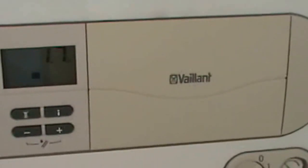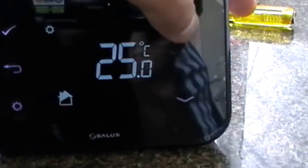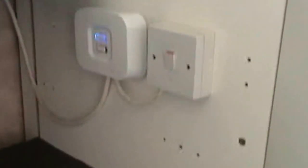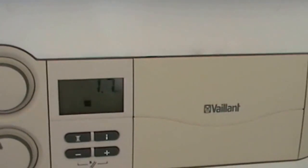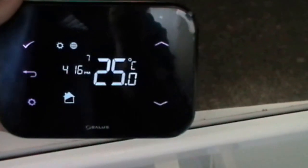Everything has now been connected and fixed onto the wall. Power is on and the boiler is all working. Now let's see what we can do. It's showing the current temperature. Let's get the boiler to fire up — just increase that above the current temperature and click the tick. You hear a click there which has sent a signal to the receiver, and now the boiler should fire up. The boiler has fired up, and on the unit we've got the flame sign indicating that the boiler has fired.